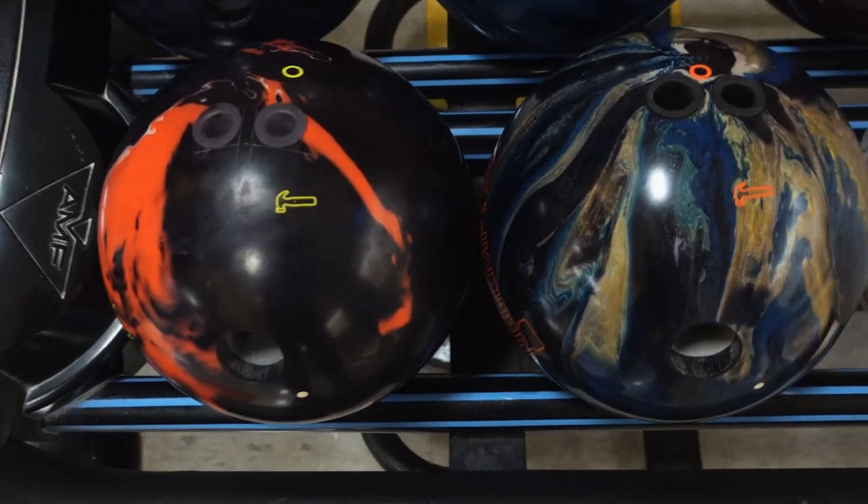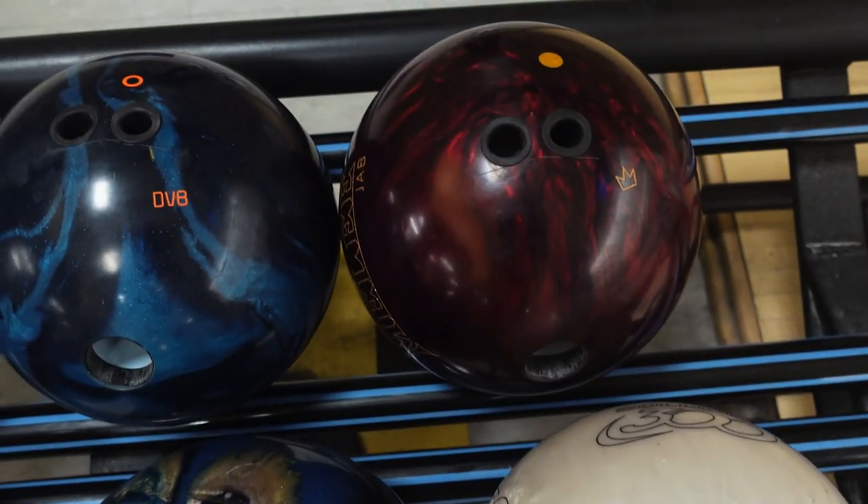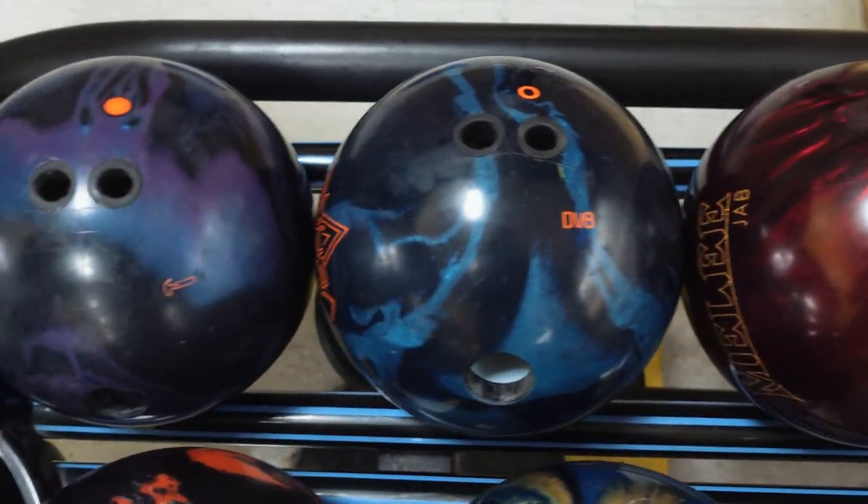Another thing I've learned by logging my equipment is I'm able to build a well-rounded arsenal. If you're logging your equipment and you notice that you have three or four bowling balls that are very, very similar, you probably don't have the most well-rounded arsenal. So use these numbers and these cores to really figure out the best tournament arsenal for you and make sure you log it.